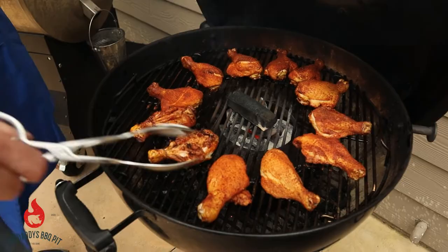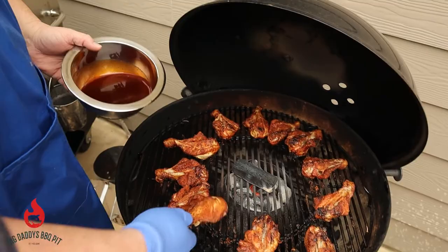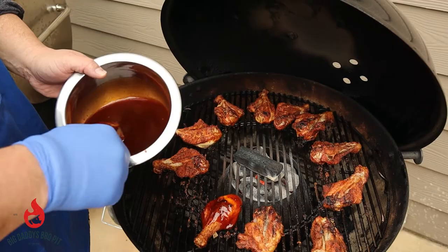We are about 40 minutes into this cook. We went ahead and probed them and they are done, so it's time to sauce. You can tell they're looking good. We've got our favorite barbecue sauce here. We're just going to take these guys and give them a little swirl. We'll let this sauce set up for about 10 minutes, then yank these guys off and give them a try. I suspect they're going to be pretty good.